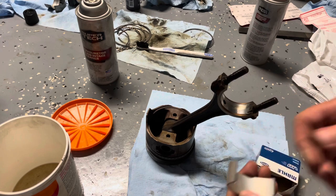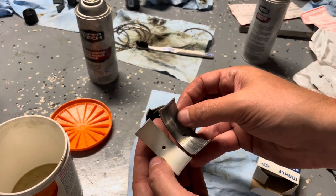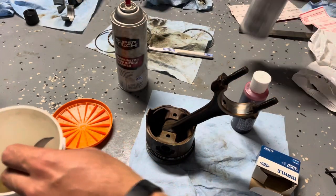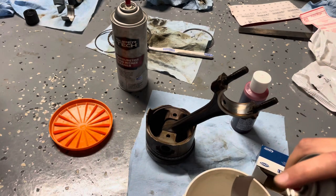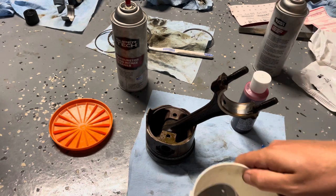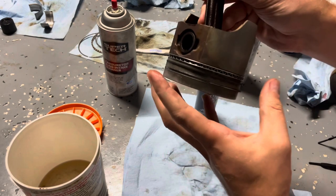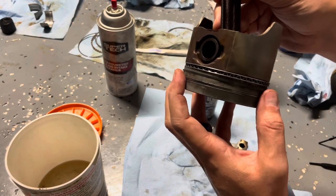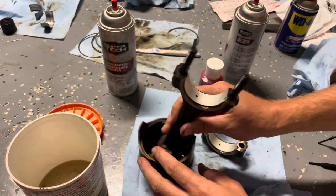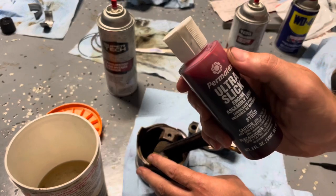That is significantly in better shape than what came out of it — what a difference. We are going to get some carb cleaner on this bad boy. Even though it's a brand new part, you never want to trust that they're totally clean out of the package. So our piston is re-ringed and we have our rod bearings installed. They're clean, they're nice, and we are going to put some assembly lube on them.